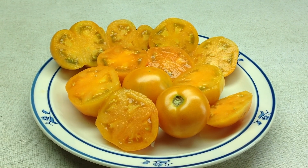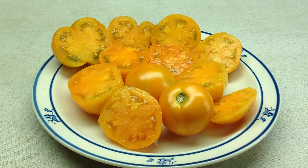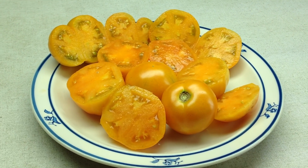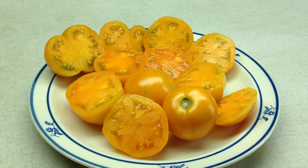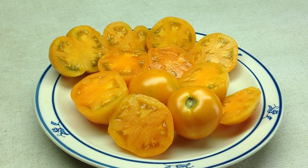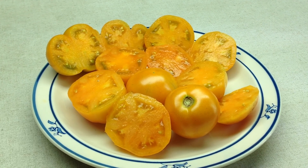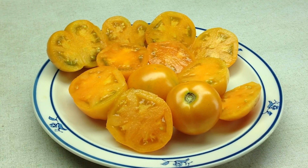Hey guys, how are you doing today? This is Curtis Teematers and I'm doing this video for my Facebook group, Heirloom Tomato Seas and Pictures. And this wonderful little tomato here, of which I'm about to eat a few slices when I'm done with this video, it's called Dwarf Orange Pixie.